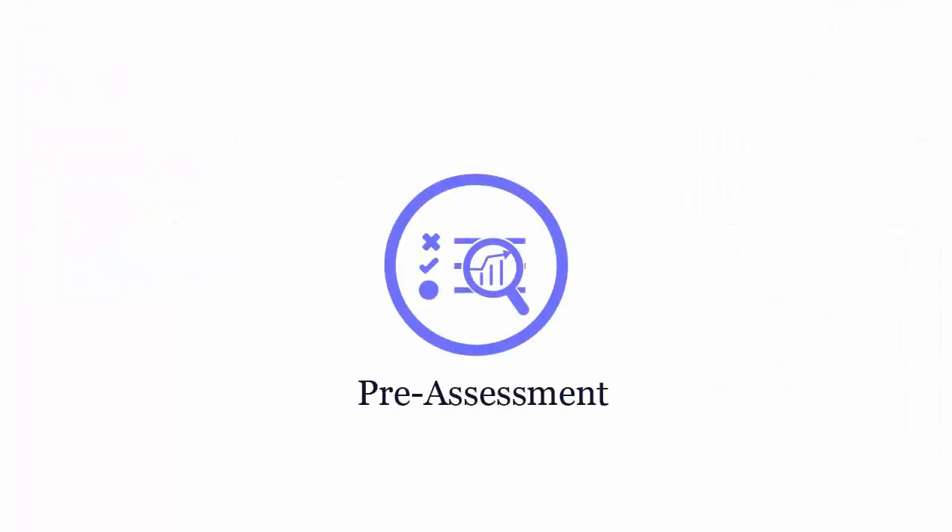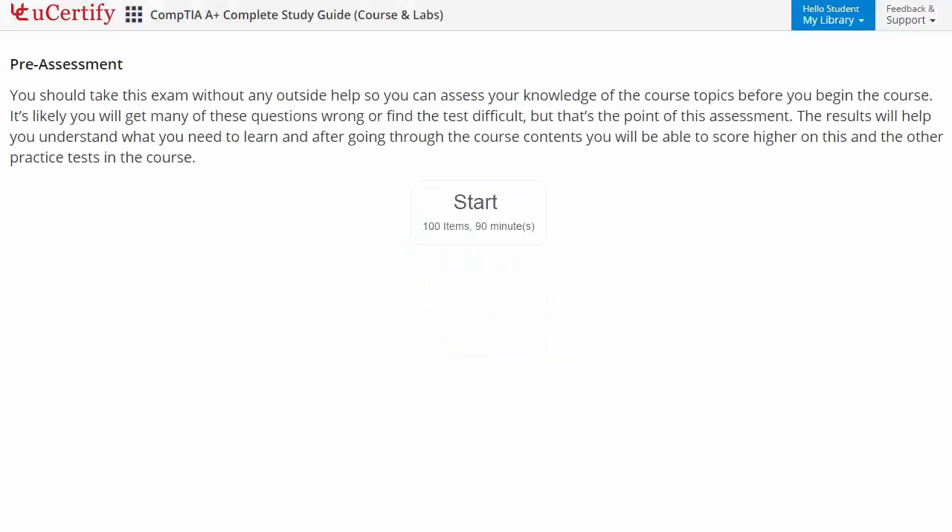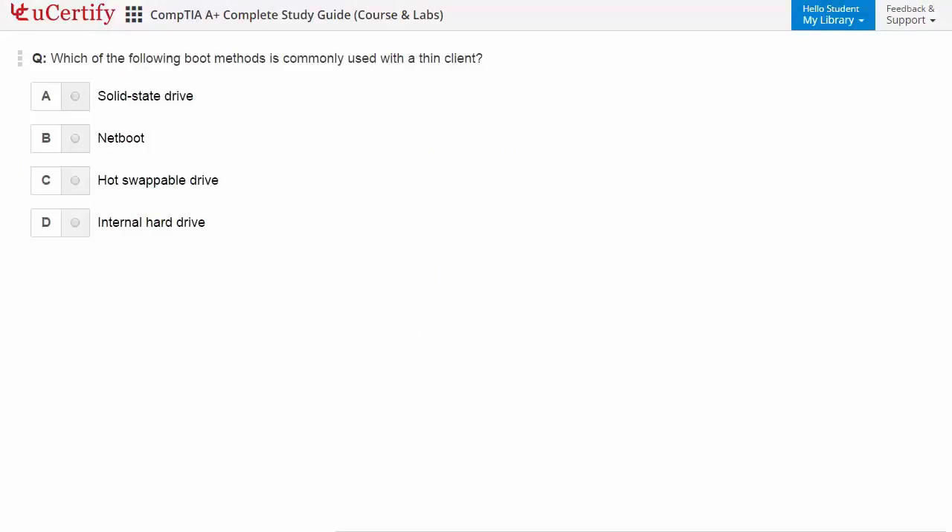Pre-assessment lets you identify the areas for improvement before you start your prep. For example, here you need to identify boot methods which are commonly used with a thin client.